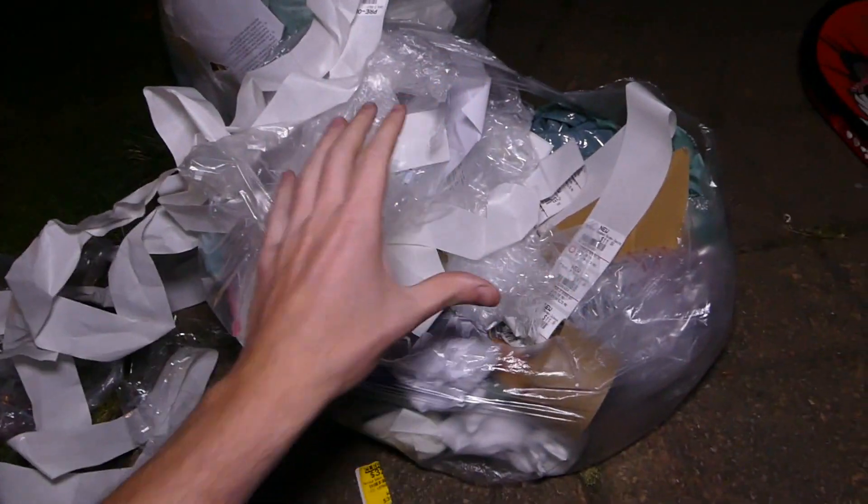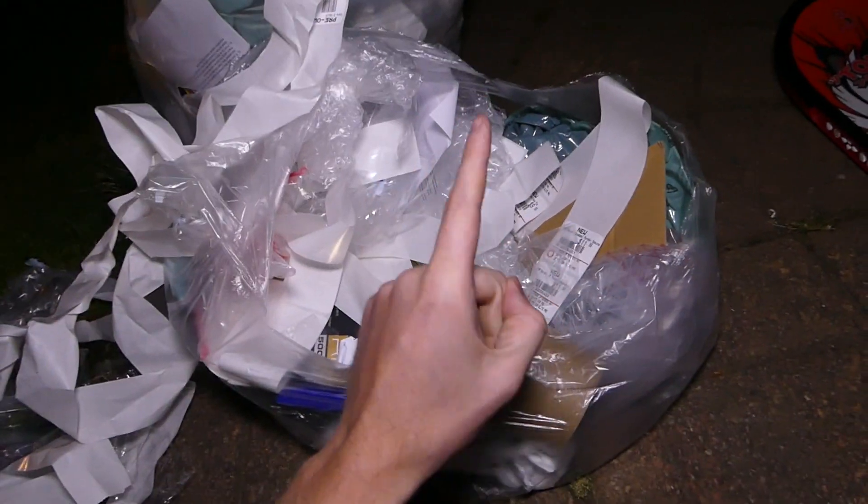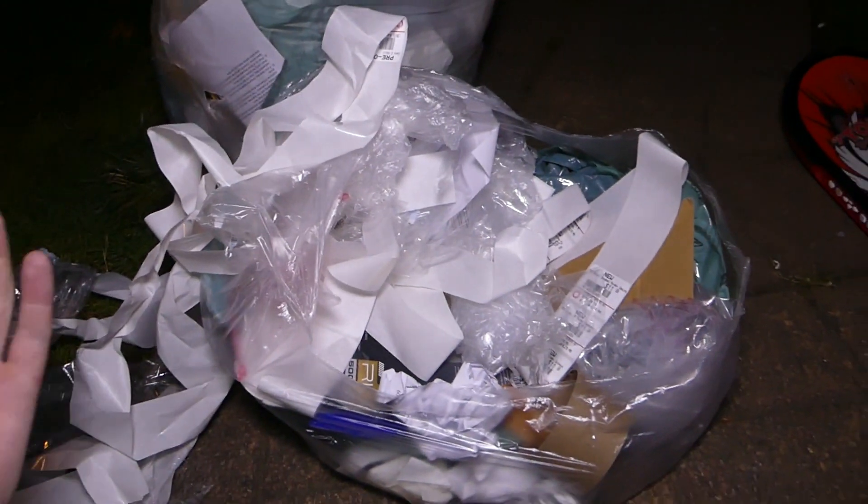For everyone who wonders why I do so good dumpster diving while a lot of you try it and don't find good stuff — the main reason is that the GameStop I go to is in an insanely populated area. Probably hundreds of people go in there a day, so there's a lot of traffic and a lot of people trading stuff in. That's why I find as much as I do and why there's a bag in the dumpster almost every night. If I go to other GameStops in different areas, they won't have bags every night because there isn't enough foot traffic. Anyway, I've been talking too much — let's rip into this bag.